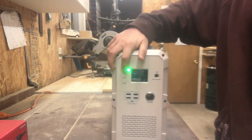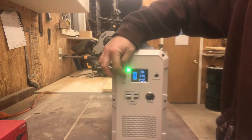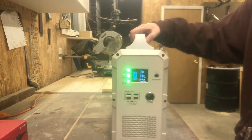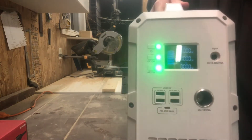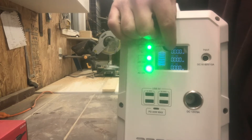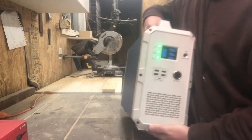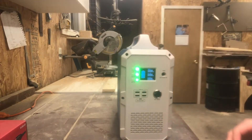Go ahead and turn it on. You've got your main on switch, and you can turn your DC and AC on separately. You can see the display here — it shows your DC output and your AC output separately, which is kind of nice. We typically use the AC, but it gives you an idea of what you're pulling and how long you might have to run your typical loads.